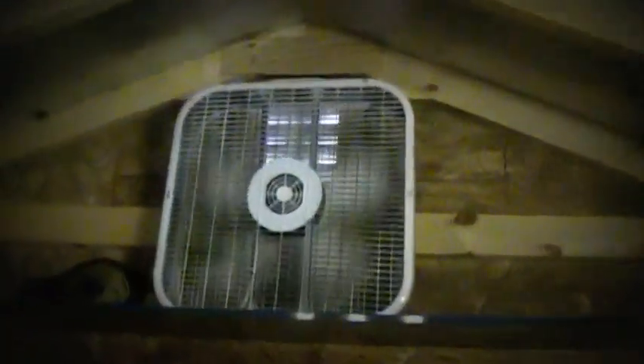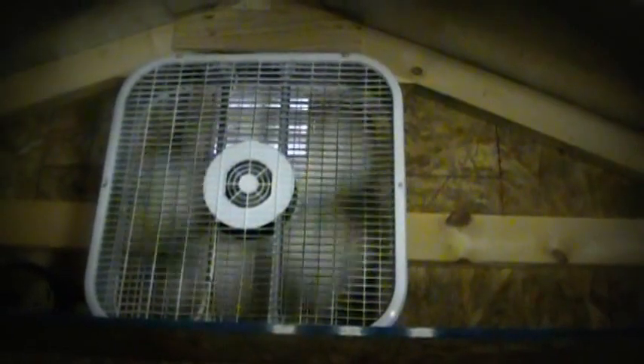And then we walk over to the north side — this fan blows in cooler air from outdoors to keep the moisture barrier at a minimum.